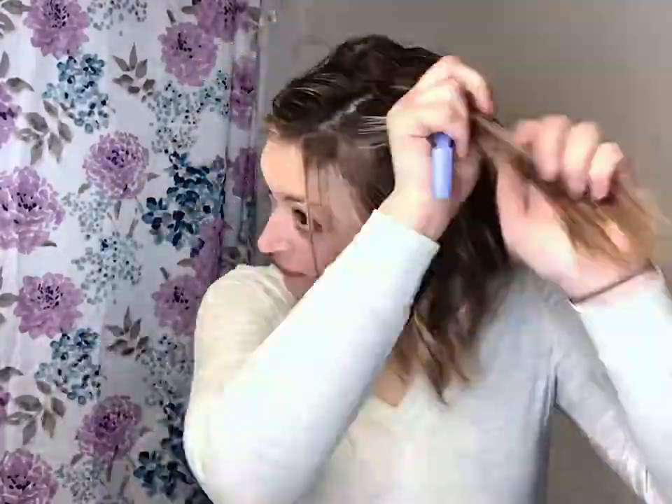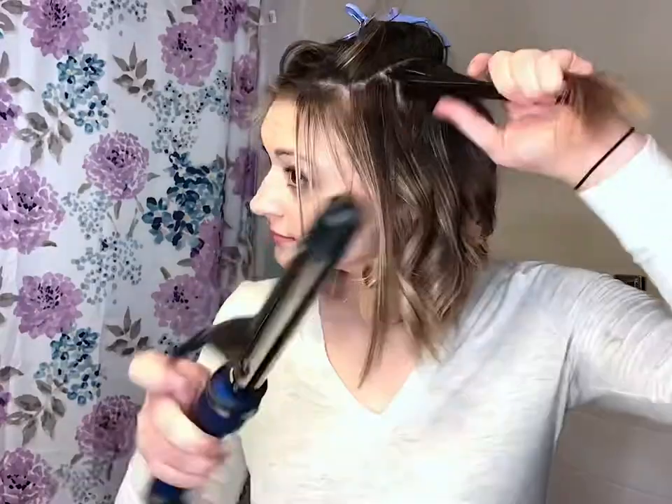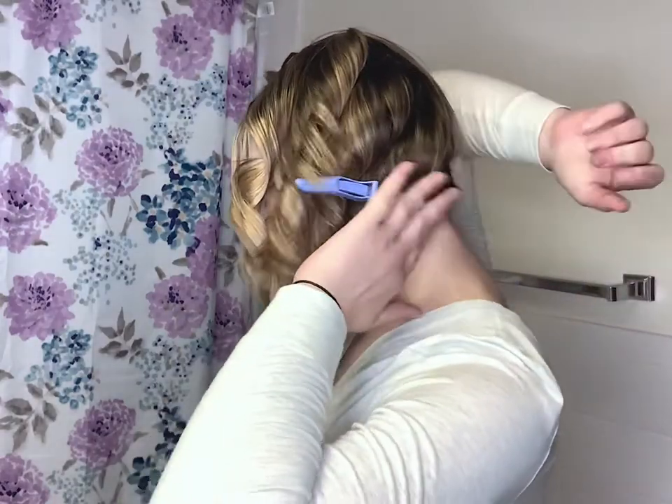Take your next section down. I just section with my clips — some people do, some people don't, whatever you prefer. Use your heat protectant all the way along. So I finished this side. I'm going to take this clip and pull all those curls aside and clip it right there. Don't worry if you see any straight pieces yet — I like to take a mirror at the end and turn around to see if I missed any pieces.